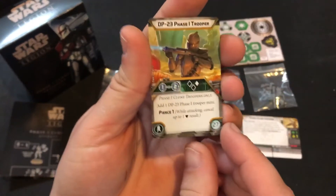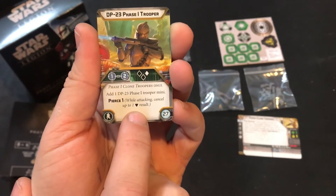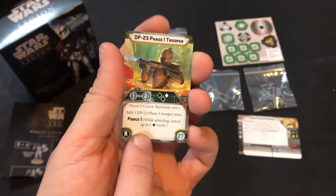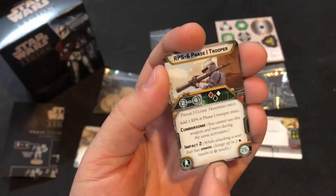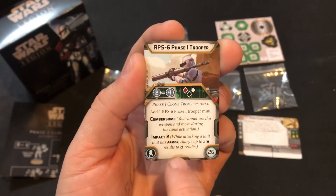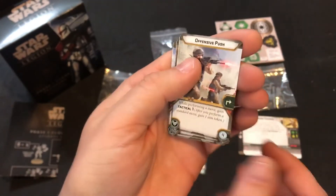The DP-23 Phase One Trooper weapon is range one to two — a shorter range unit with two black dice and a white, and pierce one, which is fantastic for this group. I see these guys in little raiding parties with Rex, where he recons up and they get into position and just wreak havoc on the enemy. The rocket launcher is one red, one black, one white, range two to four, doesn't exhaust, is cumbersome so you can't move and shoot, and has impact two. I think this will be really good for a clone trooper unit holding down objectives in the back of the line.